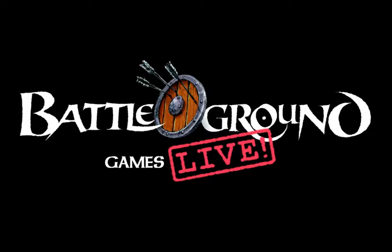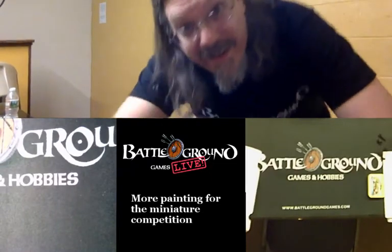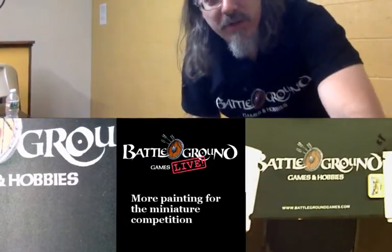Hello again everybody, it's Andrew, still here at Battleground in Abington in the Loft. I'm going to do a little bit more miniature painting. Let's get back to it.